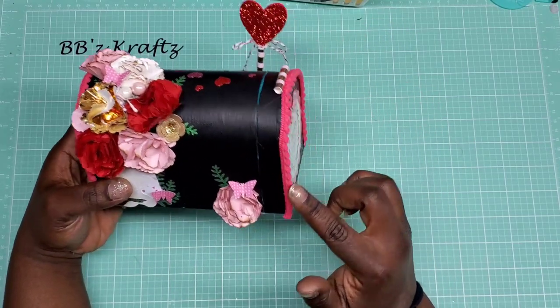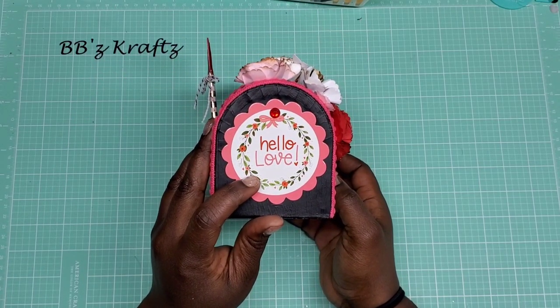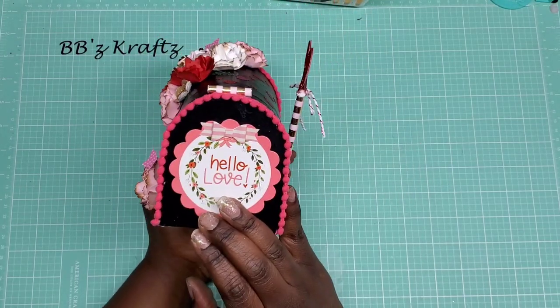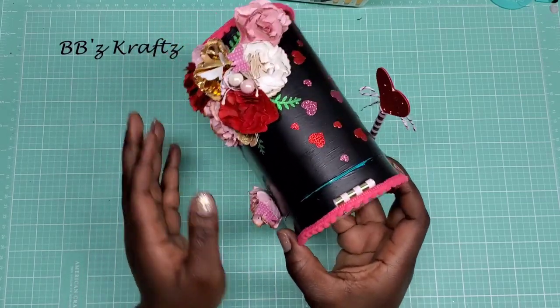I also used these little tags that say 'Hello Love' with a little gem in the center — I did that on the front as well, but this one has a bow. These also came from the Target Dollar Spot.